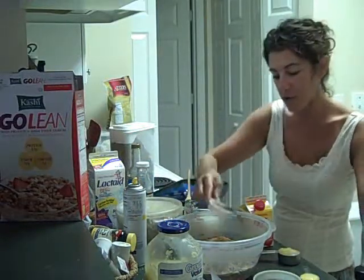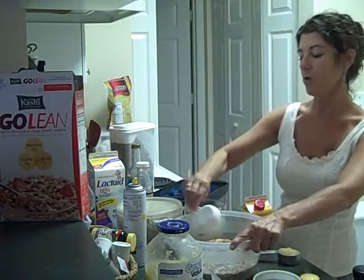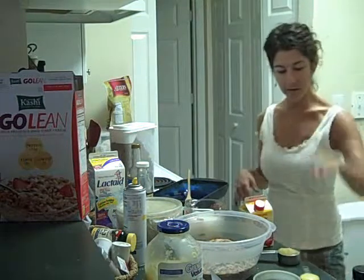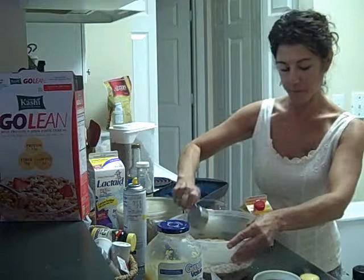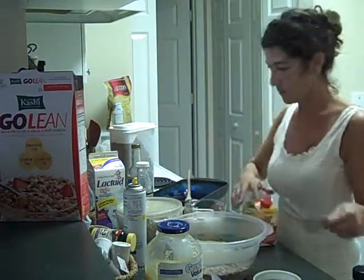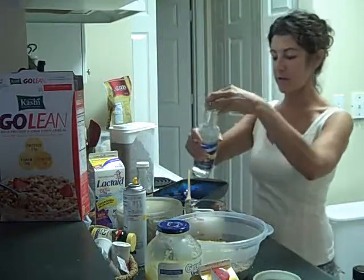Add a quarter cup of the sugar-free Walden Farms syrup — supposedly calorie-free but since I'm using more than a serving size, I'll say it has five or ten calories in it. A quarter cup of applesauce, an eighth of a cup of the egg beaters, and a splash of vanilla.